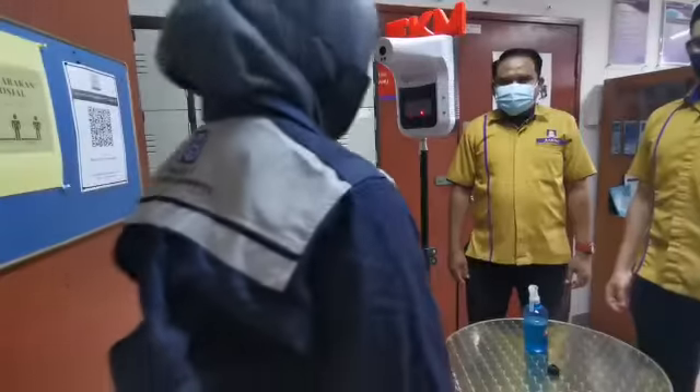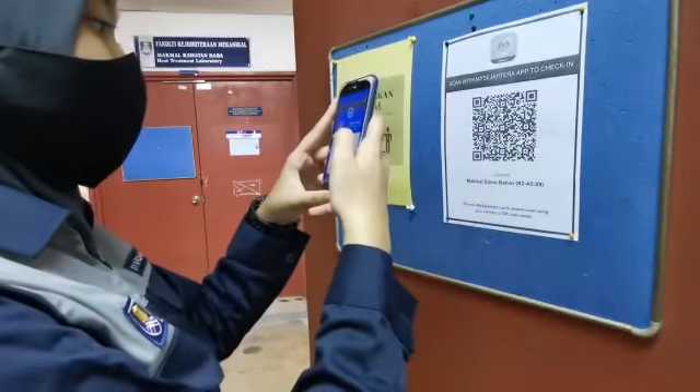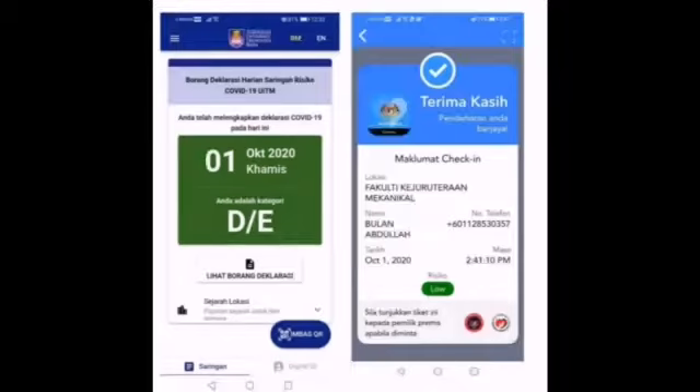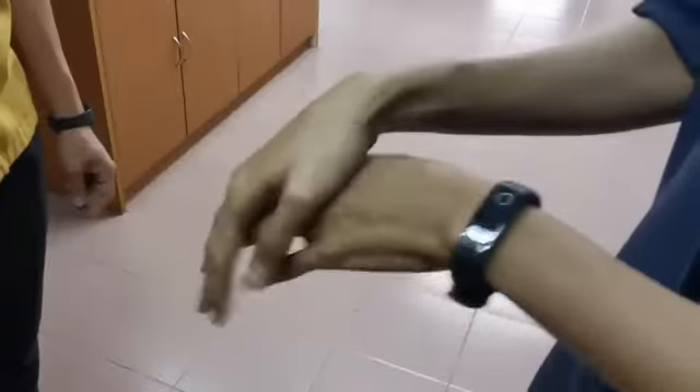Scan your temperature. Scan the QR code for COVID screening and MySejahtera to check in. Wash hands or use hand sanitizer.